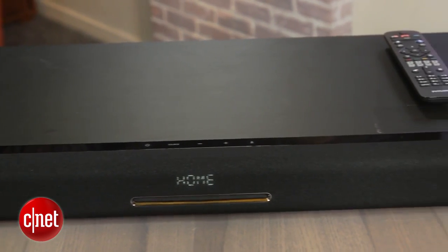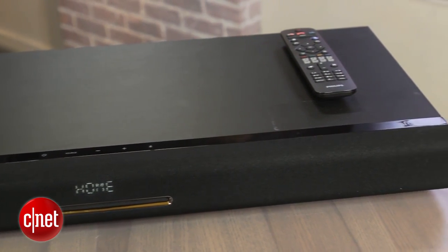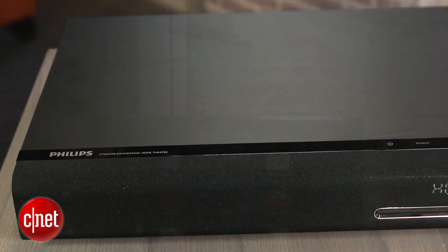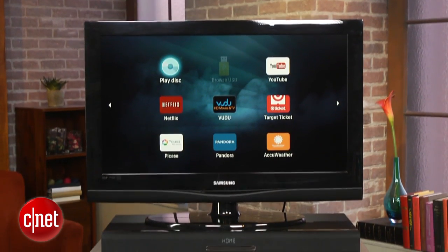The styling is reminiscent of old VCRs with this dark grey cloth and vinyl wrap, but it still looks pretty smart. The base is pretty sturdy too and designed to hold up to a 55-inch television.